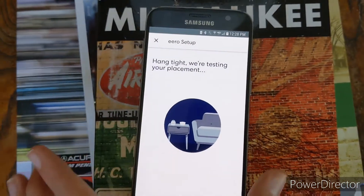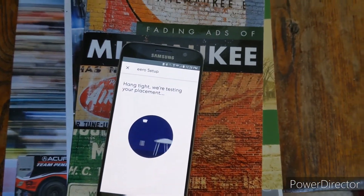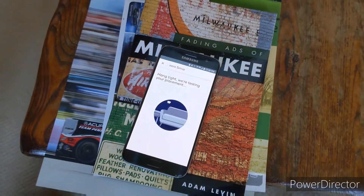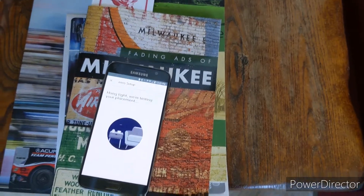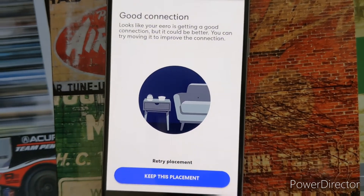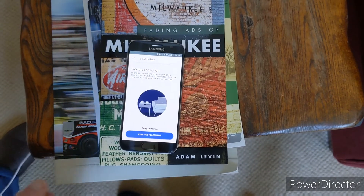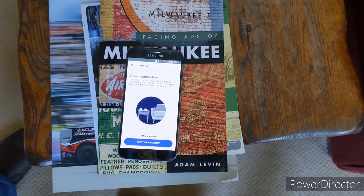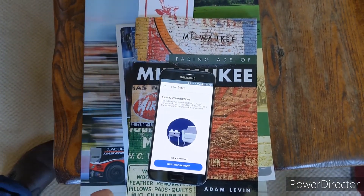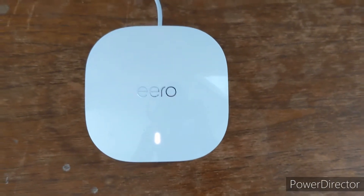Now the app is doing a test to check the connection. We set up the second unit and it's showing a good connection, though it says it could be better and suggests moving it to improve signal. Since it has a good connection, we're fine with it. I just set the third one up upstairs.